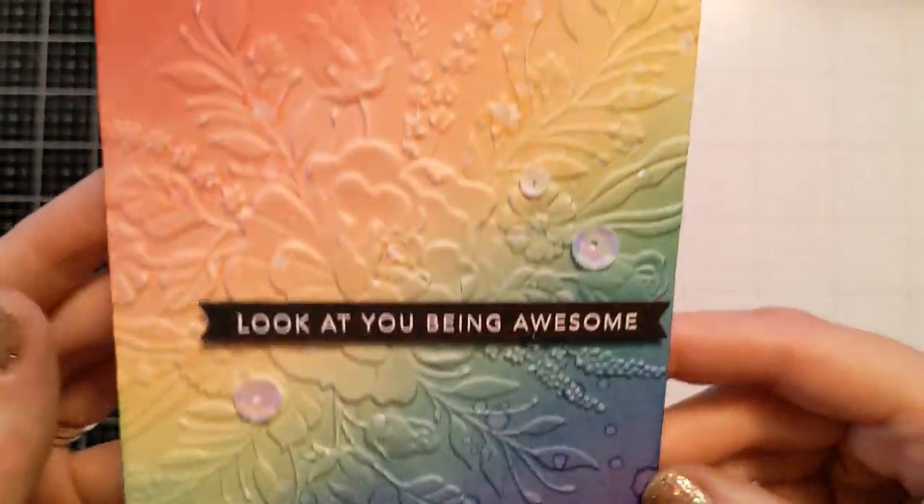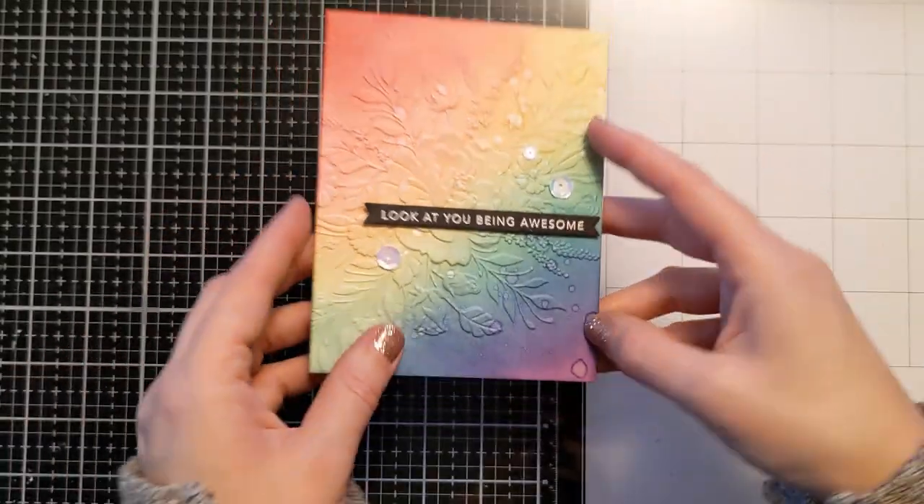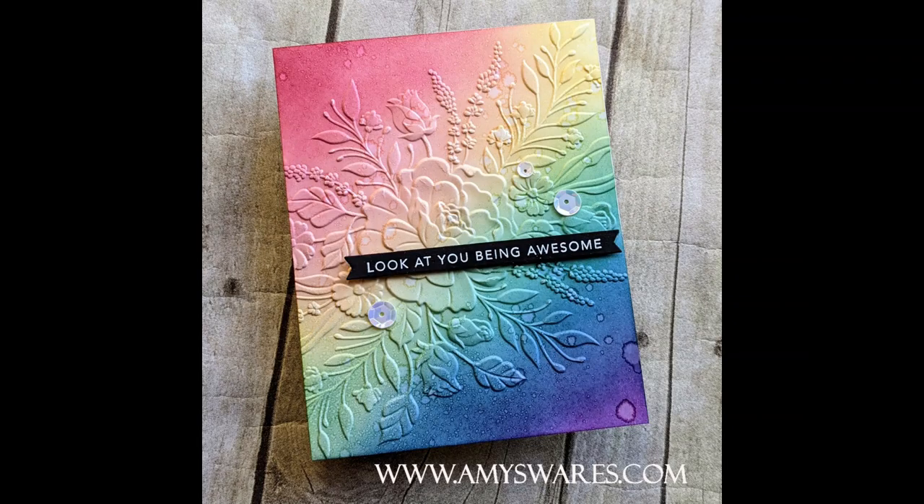It doesn't get much easier than that, right? You can use up that beautiful ink, not waste it, clean your brushes, and make a gorgeous card super quick. I hope you liked this idea — if you did, please hit the thumbs up and consider subscribing. I'll link all the products in the description box below, so leave me a comment and let me know what you think. I appreciate you watching — I'll check you next time. Bye!